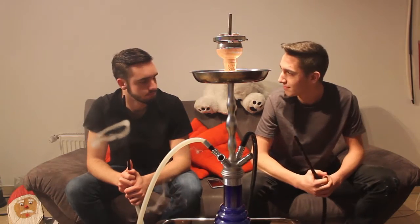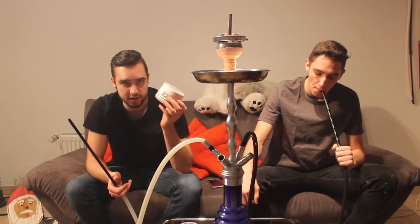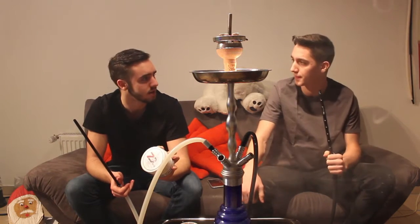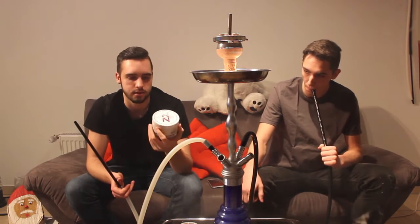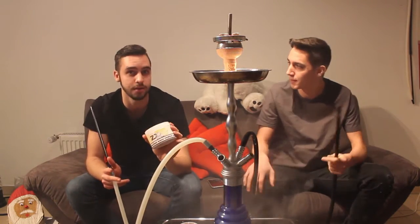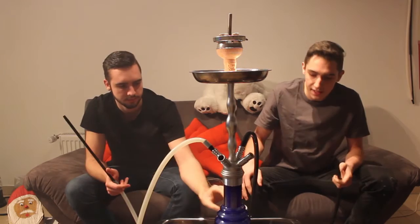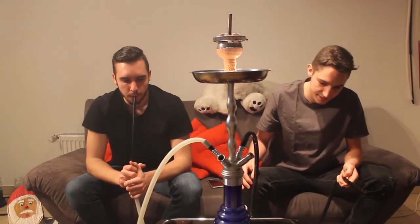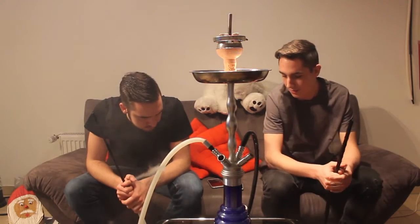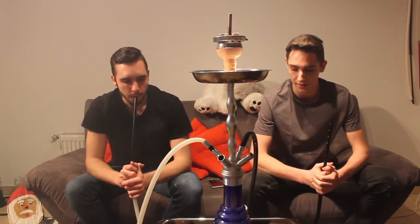Ich kann ihn eigentlich nicht empfehlen – ich auch nicht. Wenn ihr einen Zitronentabak wollt, der nicht so teuer ist – der ist jetzt glaube ich 2 Euro billiger als der Genie, weil Genie kostet ja 16,90 Euro. Wenn die 2 Euro euch wehtun, macht ihr nichts falsch – es ist ein guter Tabak. Aber wenn ihr die 2 Euro mehr in die Hand nehmt, habt ihr auf jeden Fall einen besseren Tabak. Die 2 Euro tun einem auch wirklich nicht so weh.